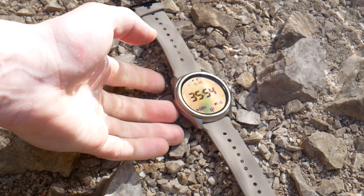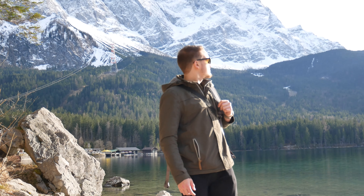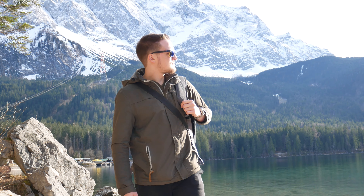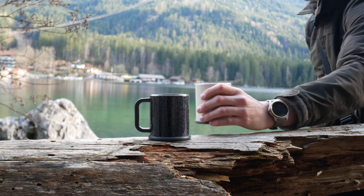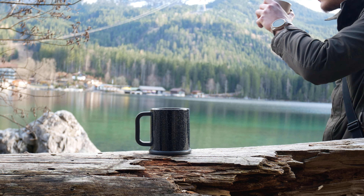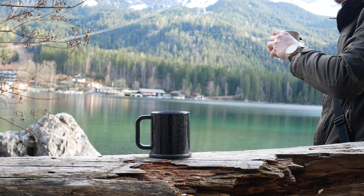In this video we dive into the smartwatch world with the TicWatch Pro 5 from Mobvoi. I have followed this brand since the days of LG and Fossil smartwatches, but with those brands now out of the game and Samsung taking the lead, the Wear OS landscape has significantly changed. Let's see how it holds up against the competition after almost a year.